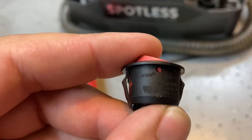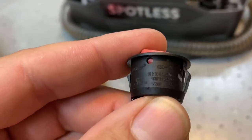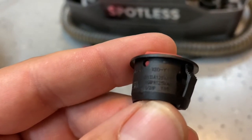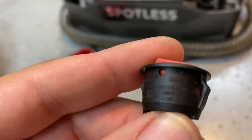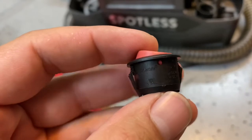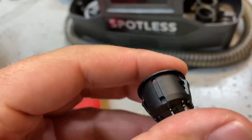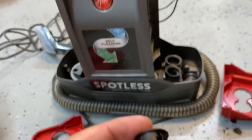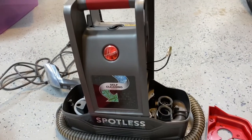So what this means is that this switch is bad. This is the one that came out of the unit. So hypothetically, I'll get a replacement switch, have someone replace it that's competent, and this thing should be back in service.